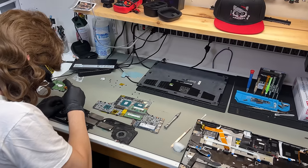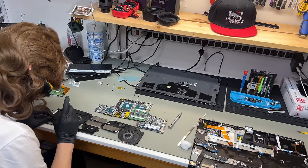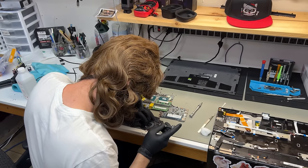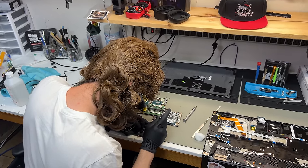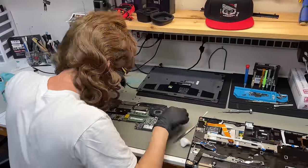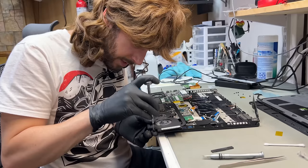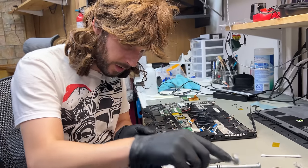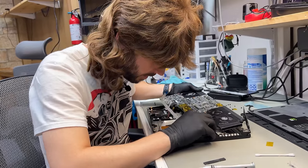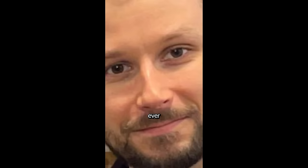I'm losing my friggin' mind. I got a hot date at 8:30, it's 8:08 — cutting it close. There's a screw left over. I definitely didn't forget this corner screw for the fan that was covered in tape. This is YouTube — no one ever shows their mistakes, including me. I'll never show my mistake. This clip will never see the light of day. The greatest technician that's ever lived.